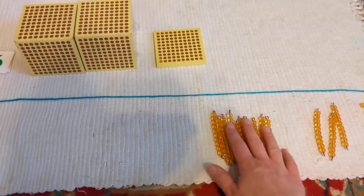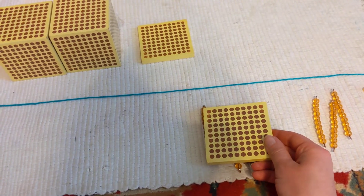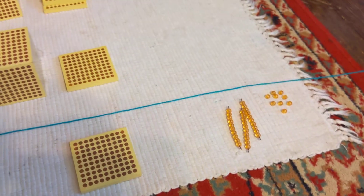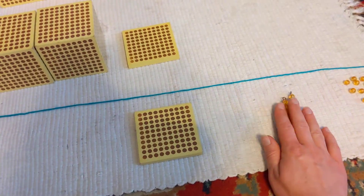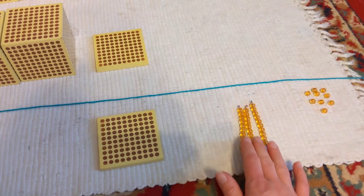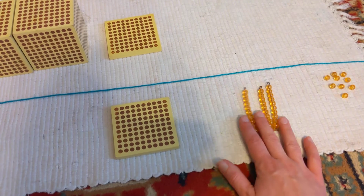We stop at ten because ten tens is actually one hundred. So we can exchange these ten tens — get rid of those — and exchange that for one hundred. We line that up with the hundreds. So how many tens do we actually have left? We just have one, two, three tens.